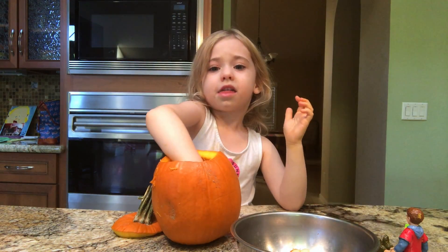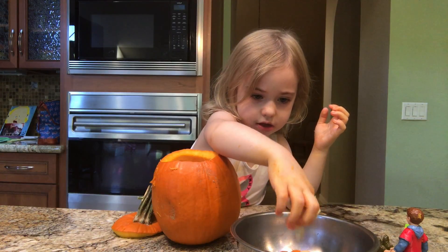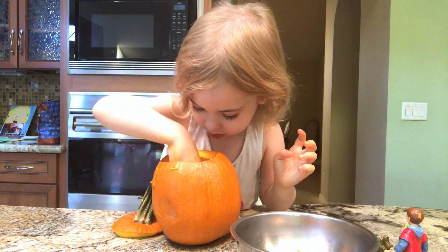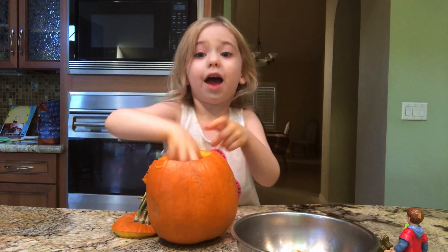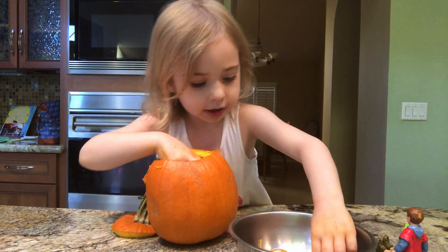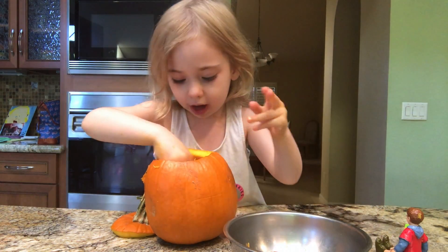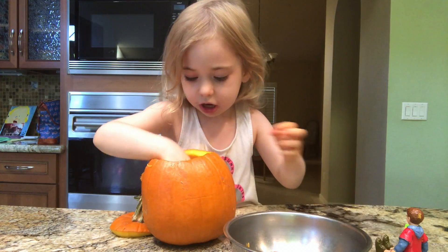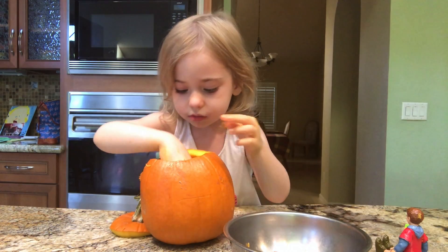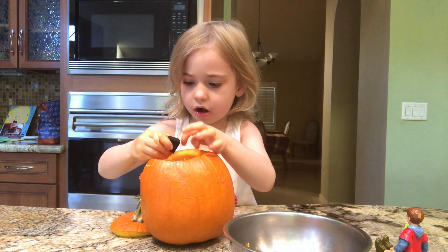I think I see something else. Here it is — I think it's really purple. Oh, not there. There's something else. I think this is a stone I'm digging for. Here's a stone. This is a rock. Here's a rock.